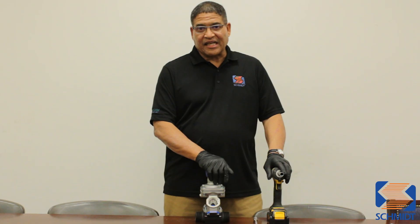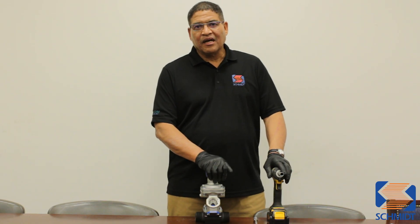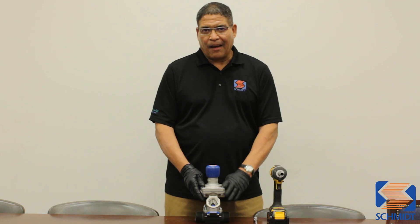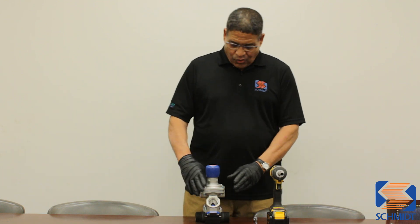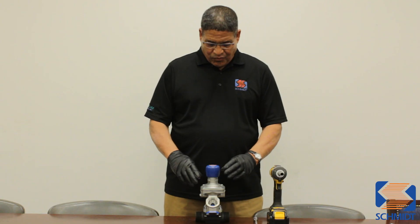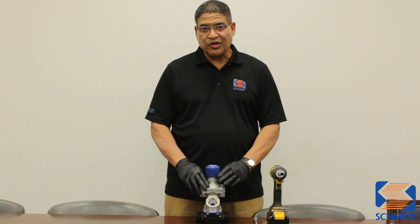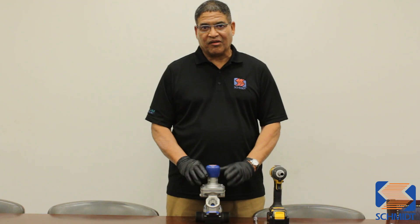What we're going to do today is we're going to try to answer some of the most commonly asked questions while assembling our Schmidt valves. One of the questions commonly asked is what would happen if you remove the base before you remove the cap? When you have the cap torqued down on the valve, you actually have spring pressure on the valve.